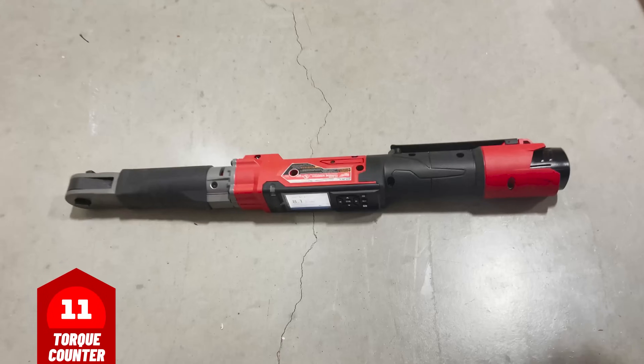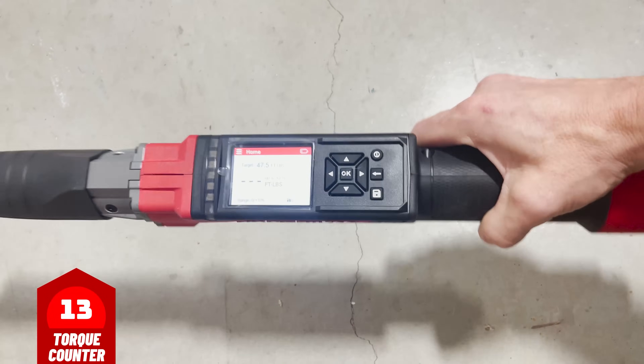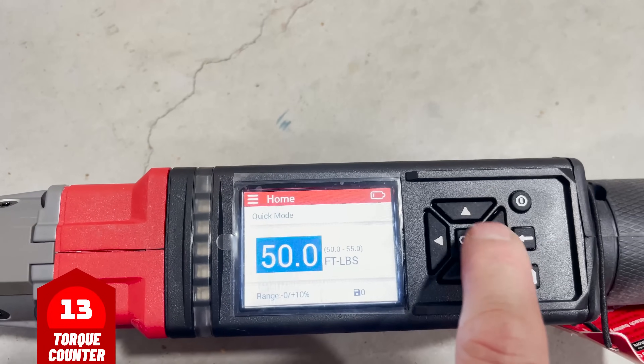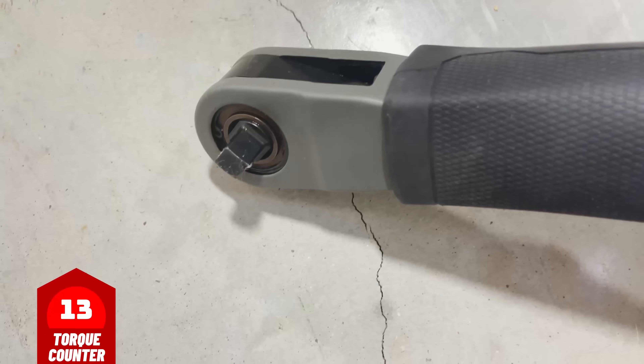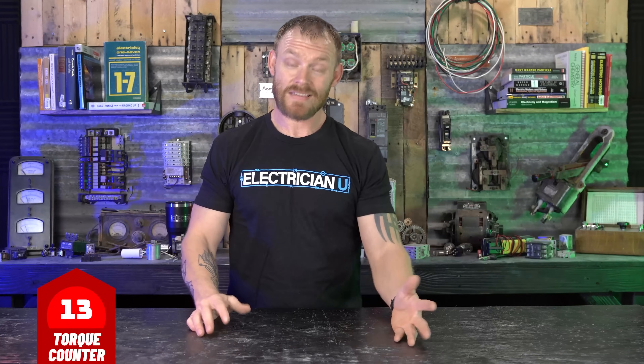Then there are even digital torque wrenches. People are making battery-powered torque wrenches where you can set values in the tool, push a button, and it does all the work for you. So there's a lot of people making stuff for this. But does it necessarily apply to the electrical industry? Let's break into the code and see what it says.